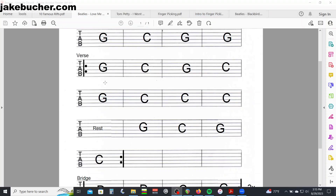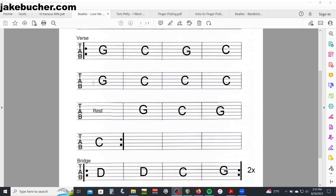Let me play through the verse and show you what that rest looks like. I'm gonna start right here on that G at the beginning of the verse.